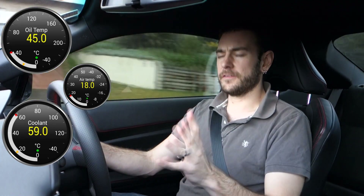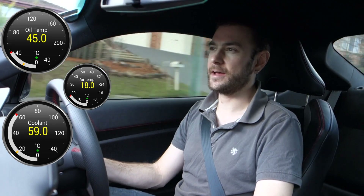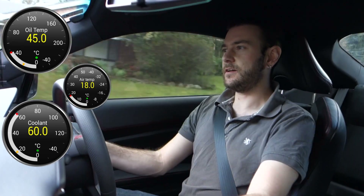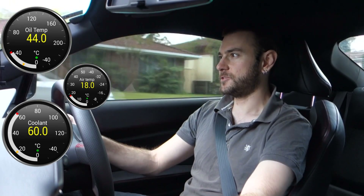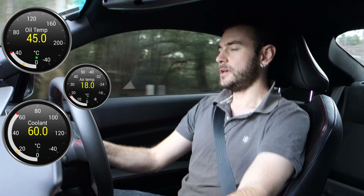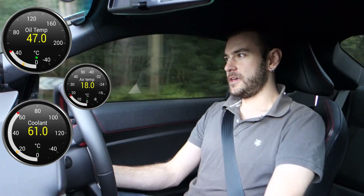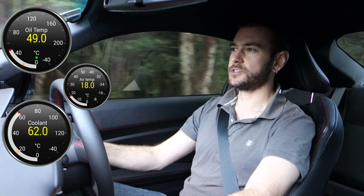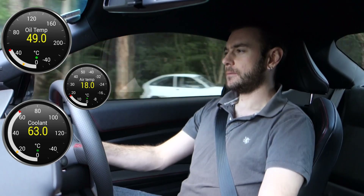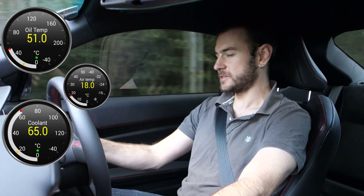I've got everything running in exactly the same configuration as I did for part one of the video, so if you haven't already watched that please watch that before this one. What I'm doing is I've started from a cold start again and we're just watching to see how the coolant temperature and oil temperatures rise up in proportion to each other. We'll just drive along and keep quiet while we watch those temperatures and see what happens.